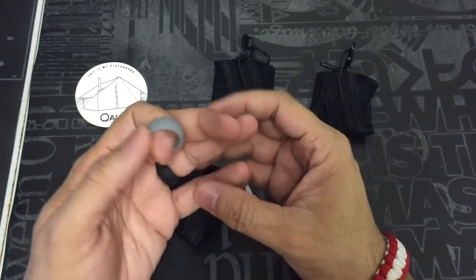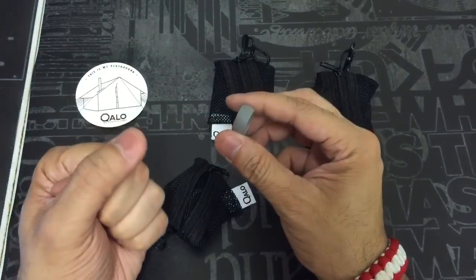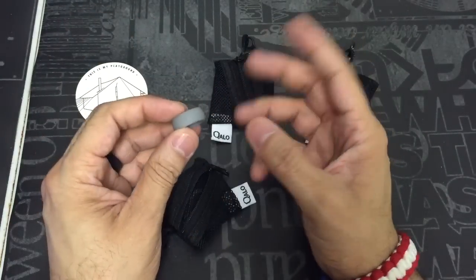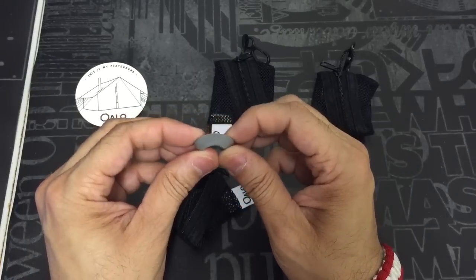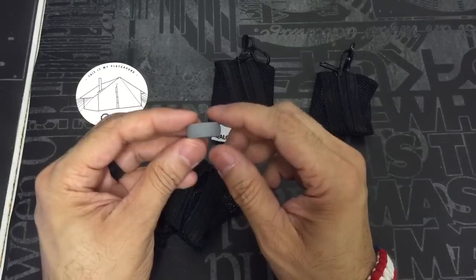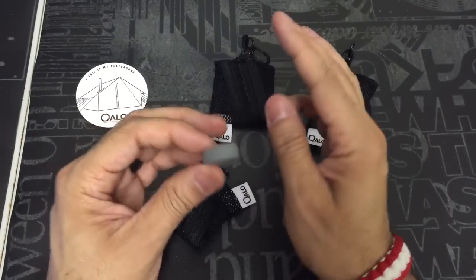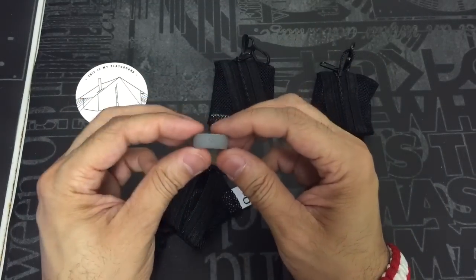It's very lightweight, which is really nice. I know sometimes if you have a thicker, heavier wedding band, it can sometimes get in the way, especially if you're not used to wearing rings. This is pretty good because you kind of don't feel it on there. I would equate these to the rubber bracelets that you find some people wearing — except obviously it goes on your finger.